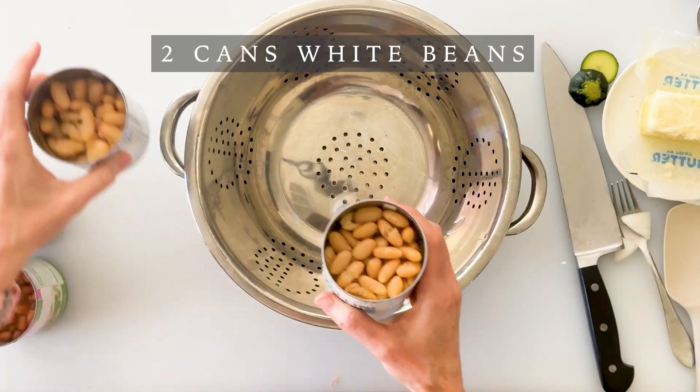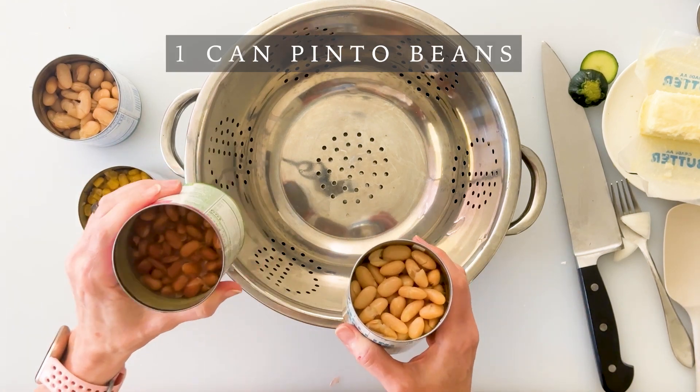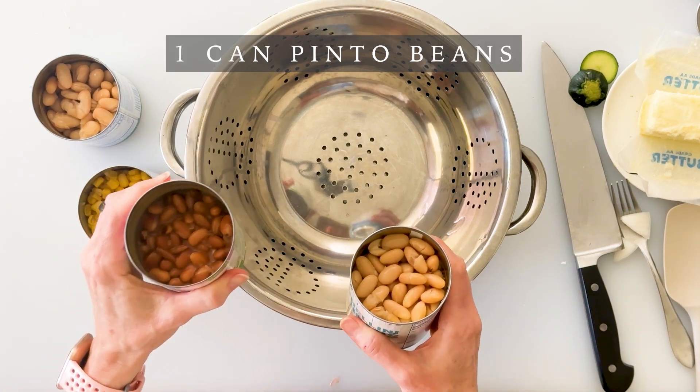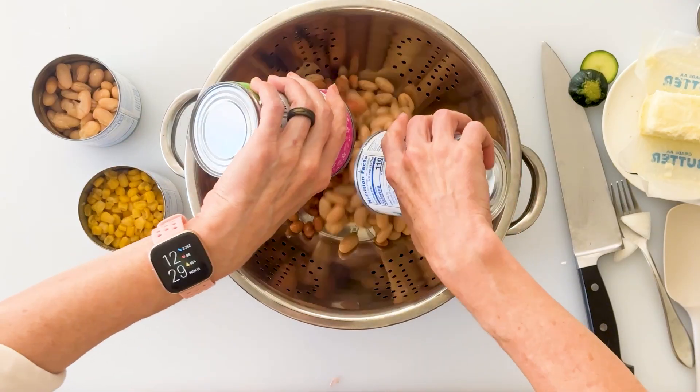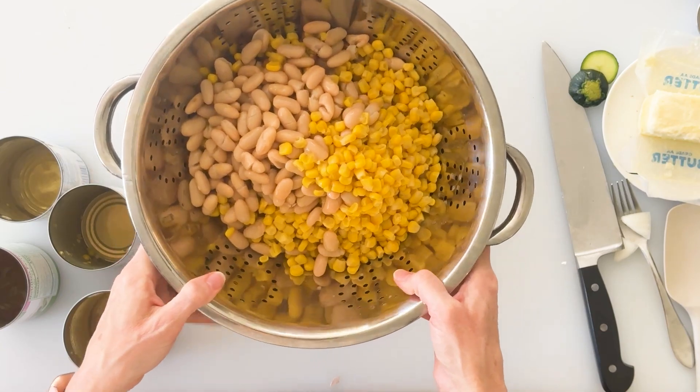Next we're going to prep all of our beans. I have two cans of white beans, one can of corn, and one can of pinto beans. I really like adding the pinto beans just to give it a little bit of variety of flavor. It's very important to rinse all these canned beans off really well before you use them because that liquid can have a lot of starch and can also be a little bit upsetting to digestion. I'm going to dump all these into my colander and rinse them really well.